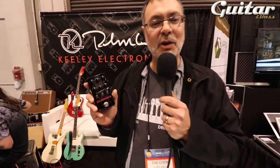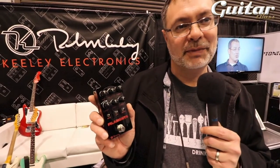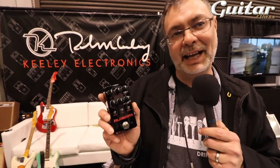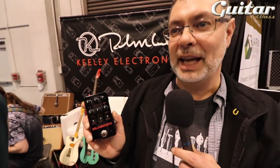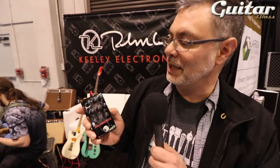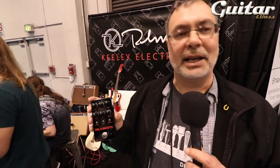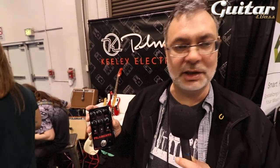Hey there, Robert Keeley from Keeley Electronics based out of Edmond, Oklahoma, and I'm talking with Sam here about our new Filaments pedal. The Filaments pedal is our high gain stack in a box type pedal. What we did is we tried to craft a sound that allowed you to simulate those big cabinet sounds — 4x12s, lots of power tubes. We combined the presence and gain control to give you that kind of in-your-face attack that's needed for high gain applications.